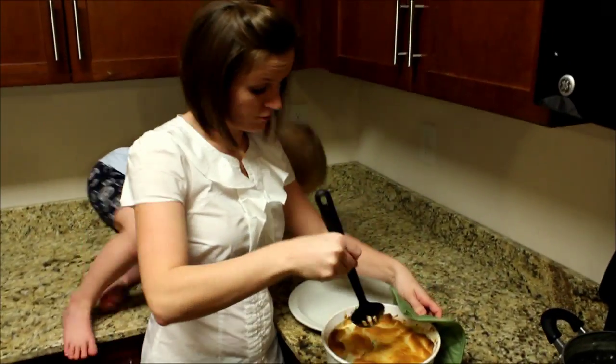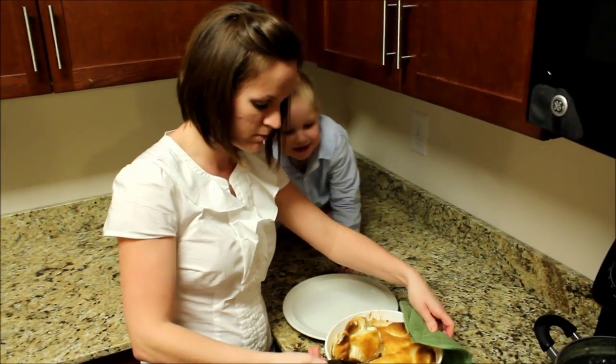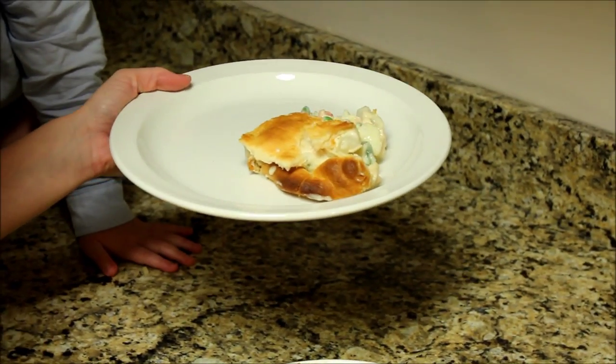Also, instead of using fresh potatoes like I did, you can actually use Ore-Ida frozen potatoes — you just need to let those thaw out a little bit. You see that nice great center? See all that? Looks great. Go make your own.